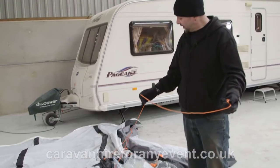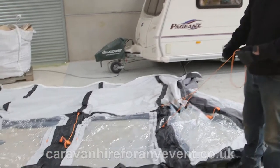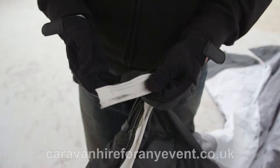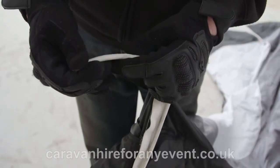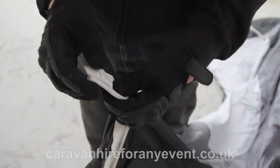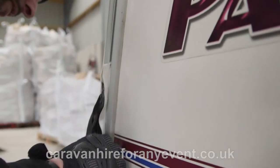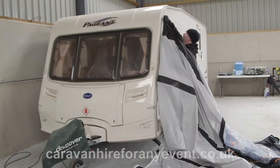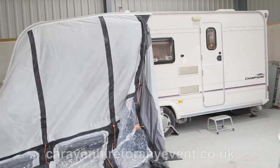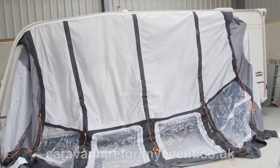The awning has been positioned as it would need to be to be installed on the caravan. Make sure that the awning guide ropes are on the outside of the awning, facing away from the caravan. Position the end in the junction and start to feed the awning through. From time to time the awning may start to snag or drag; go back to the start and thread it through a bit more. It is easier to do from inside the awning than from outside.